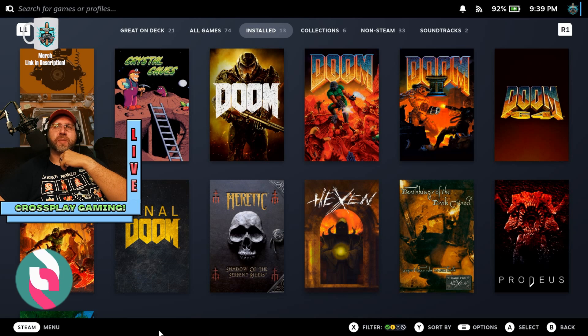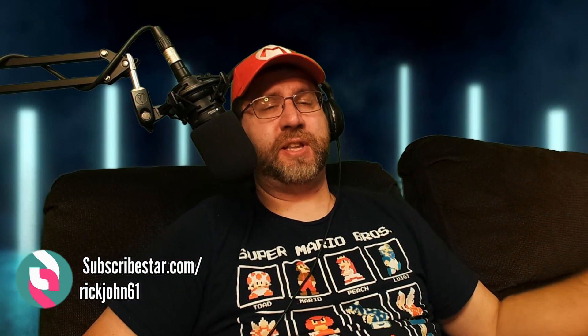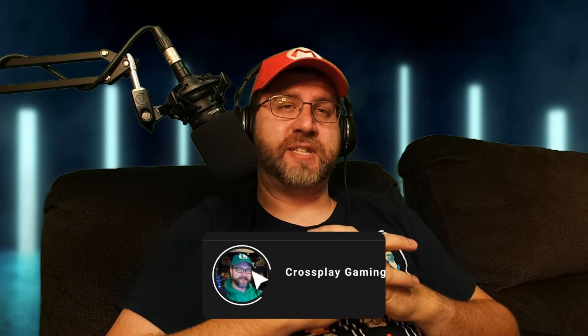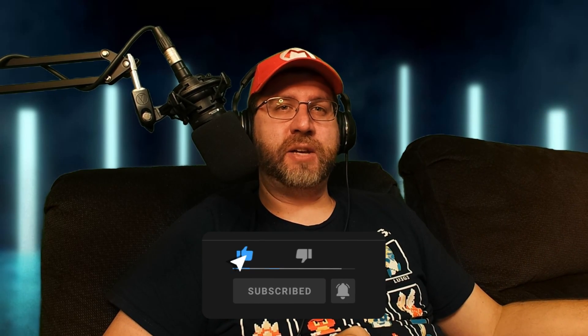I might be able to do some live streams where I show off a little bit more of this, but until then there you have it — there's the unboxing, some of the assembly, and some of what I've been up to in setting it up over the past few days. I hope you've enjoyed the video and we'll see you around in the next one. Thanks for watching.